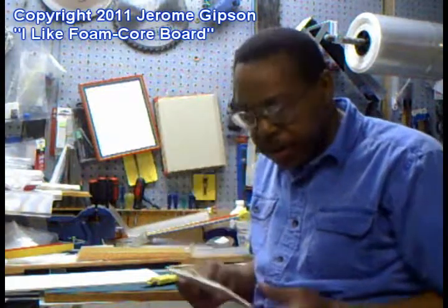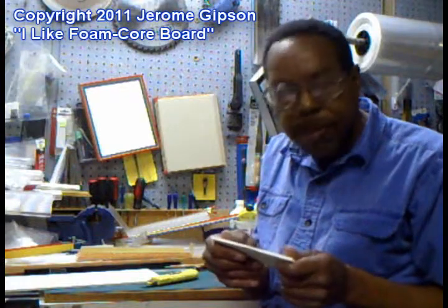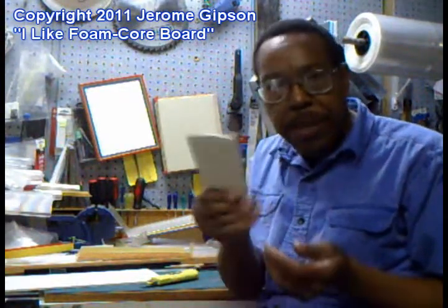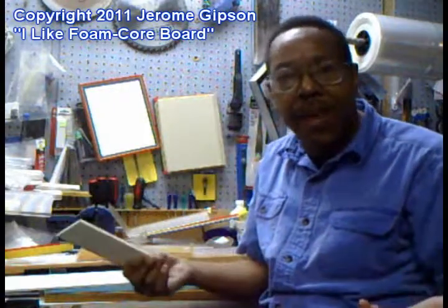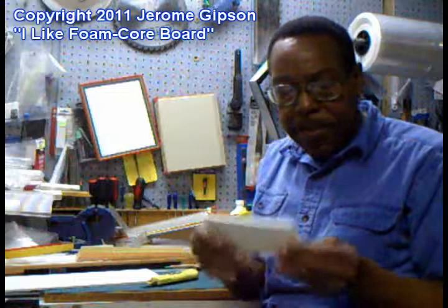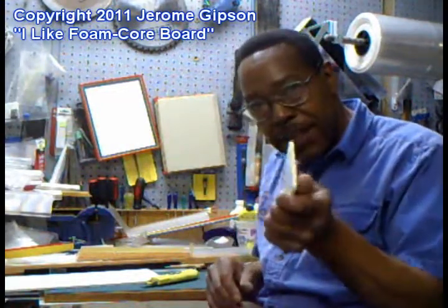I like working with foam core. I first started using foam core when I was framing pictures, and we'd use it for the backing of pictures instead of cardboard, because you can get foam core that's acid-free. I think now you can get cardboard that's acid-free even, but be that as it may, back then I got working with this, and it's amazing stuff.